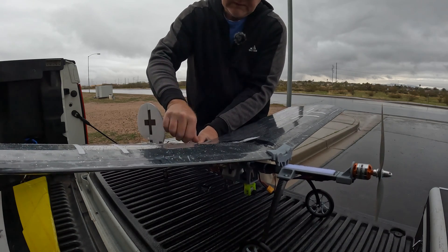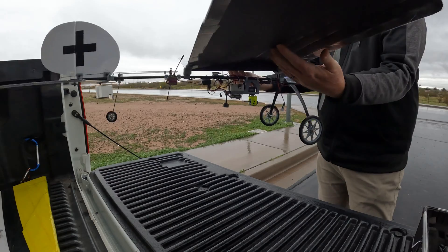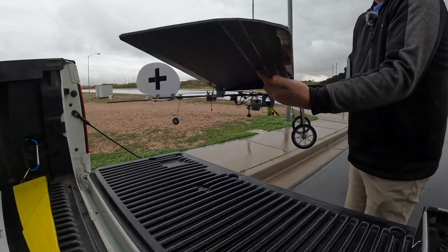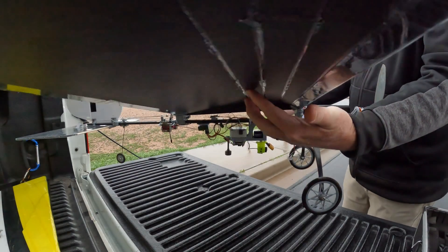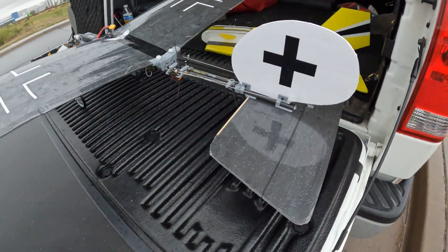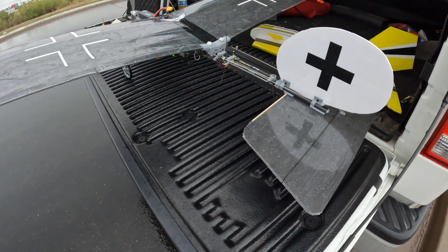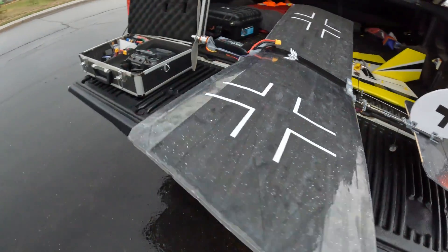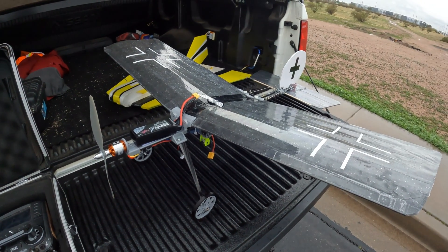We're gonna give it a try today. This is the first time flying FPV with the bolt-on wing. I usually take the highest point of the wing — if it balances perfectly, this looks good, I should be good with that. I did cover this foam with clear packing tape, and even the tail, so it'll be somewhat waterproof on the outside. We'll do a quick flight and document the slow stick.